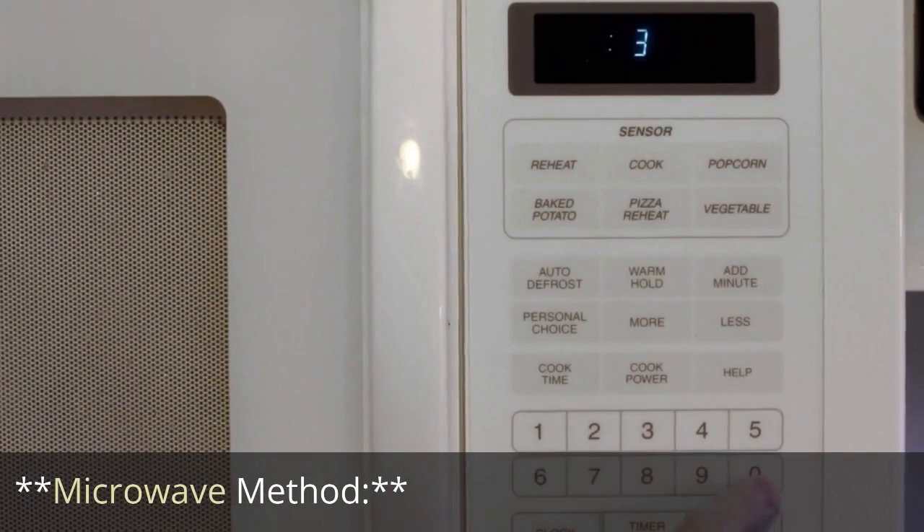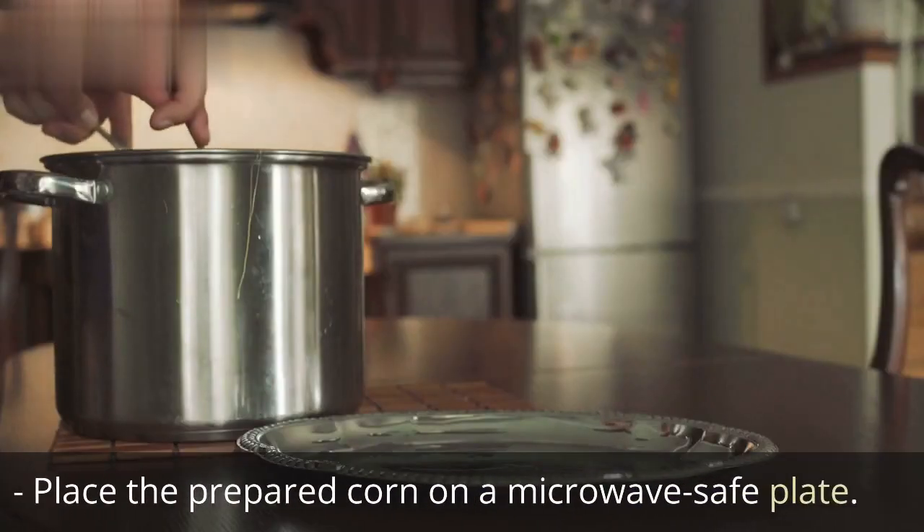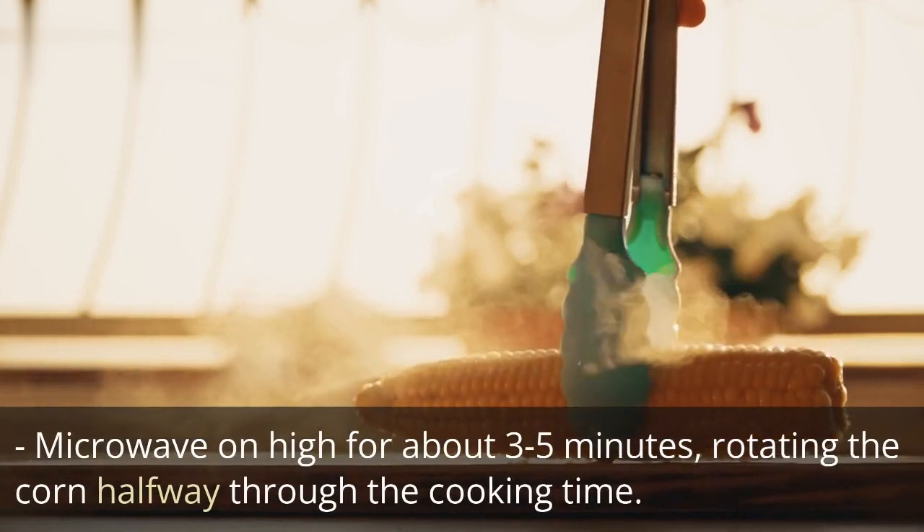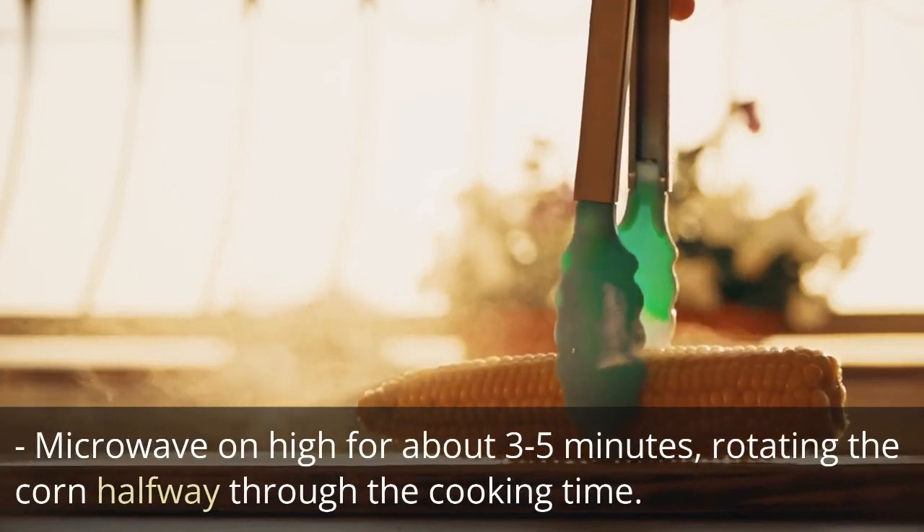Microwave Method: place the prepared corn on a microwave-safe plate. Microwave on high for about 3–5 minutes, rotating the corn halfway through the cooking time.